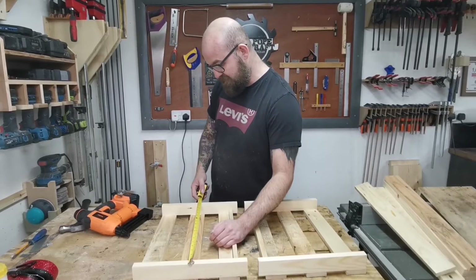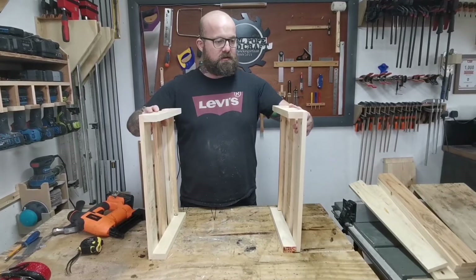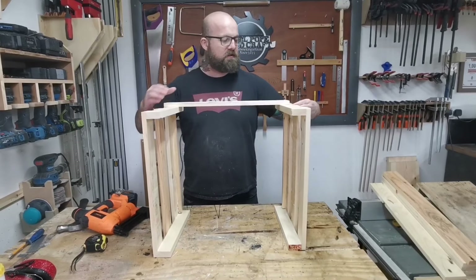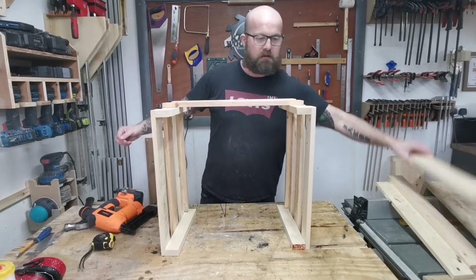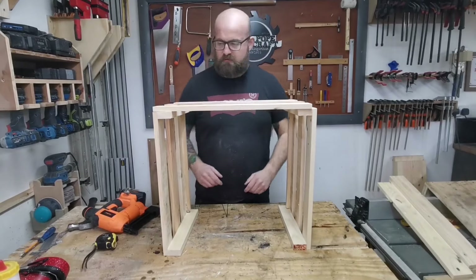That's the two short sides done at 470 mil. What we need to do now is put the 500 mil pieces on - they just connect like so. Work your way down again like that, glue and brads - done.